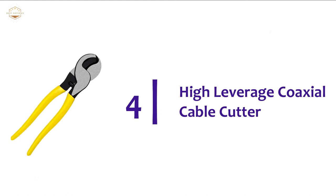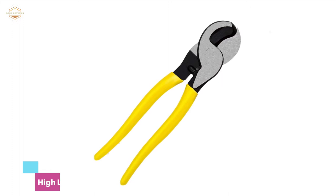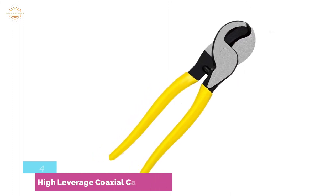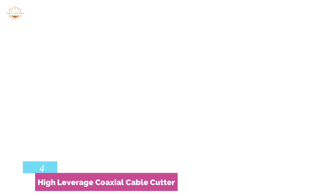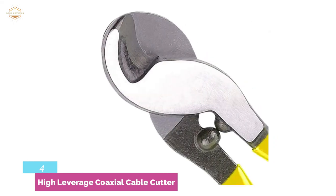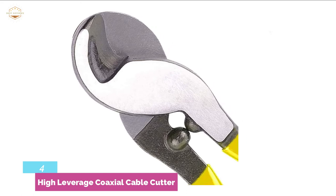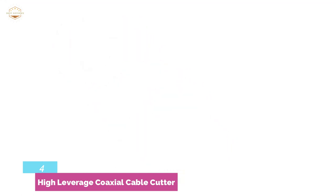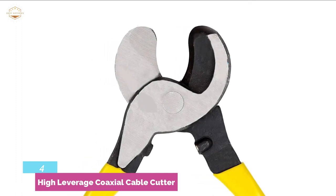Here is item number 4, the High Leverage Coaxial Cable Cutter. This high leverage cable cutter is made for exceptional cutting capability of 4/0 aluminum, 2/0 soft copper, and 100-pair 24 AWG communications cable. It provides precision, one-hand shearing action and has cable gripping shear type jaws. Its beveled jaw tips provide proper mating and shearing action, which protects the leading jaw edges.